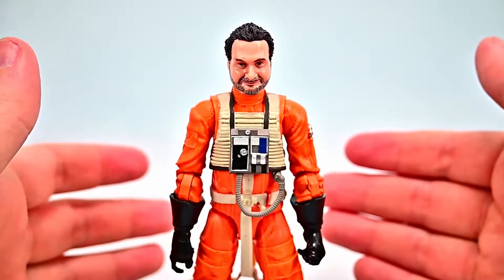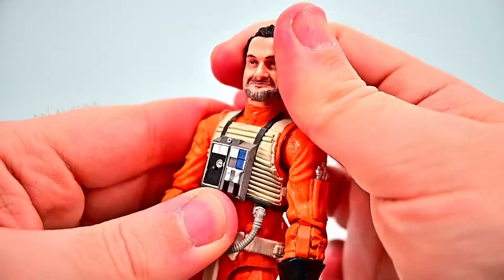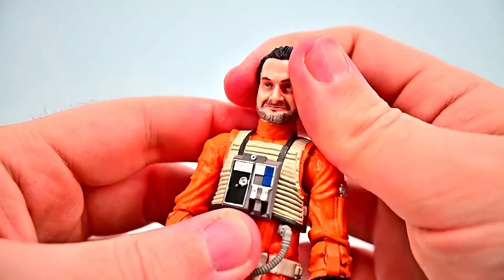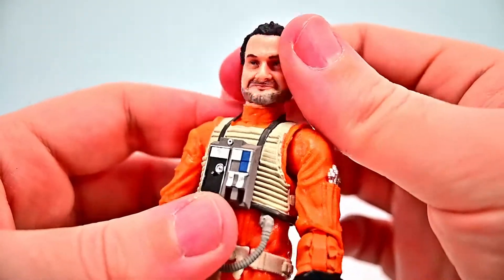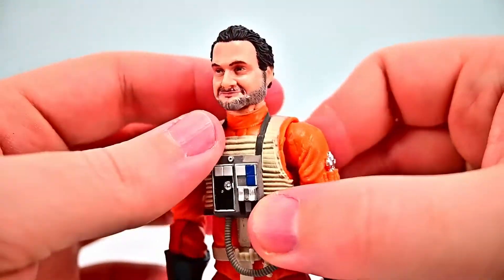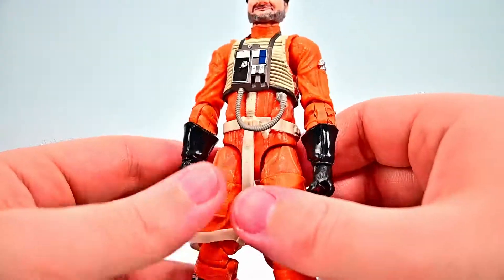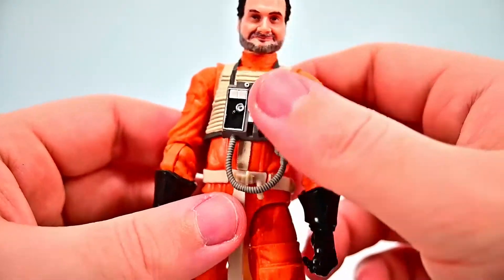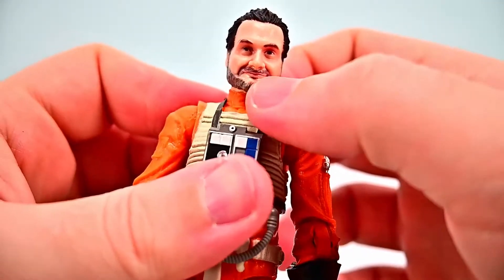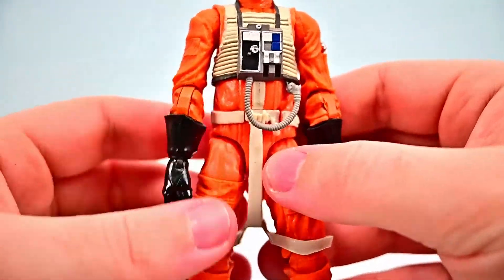Then we have Trapper Wolf, the New Republic X-wing pilot from The Mandalorian, played by director Dave Filoni — well known for The Mandalorian and the Clone Wars series. He appears in some episodes as a pilot, kind of like a police officer patrolling the galaxy. The figure doesn't fit perfectly because he has a bigger face and is a bigger guy, but he's on the pilot Luke body. He has brown hair and a beard with a bunch of gray in it, and the face looks a lot like Dave Filoni.